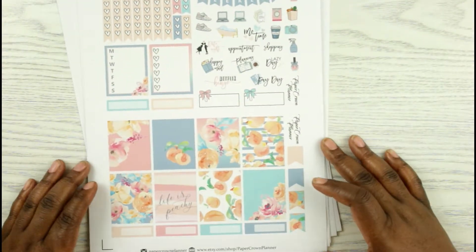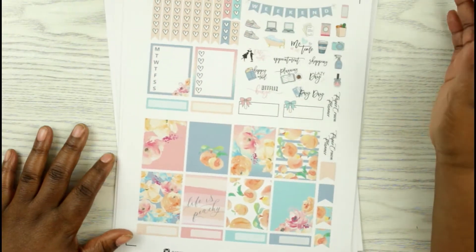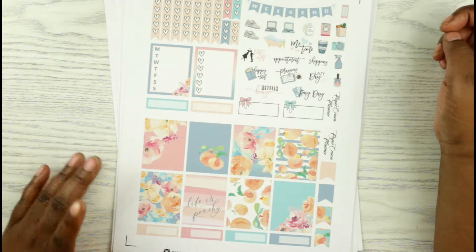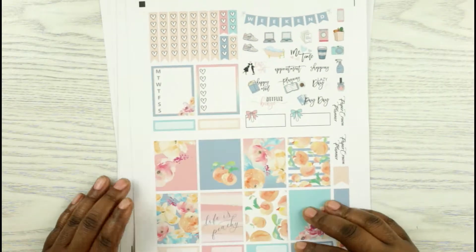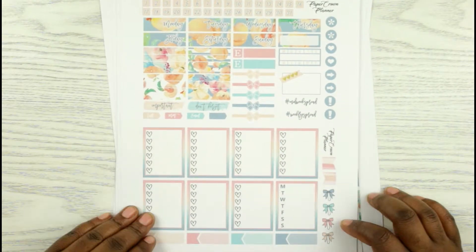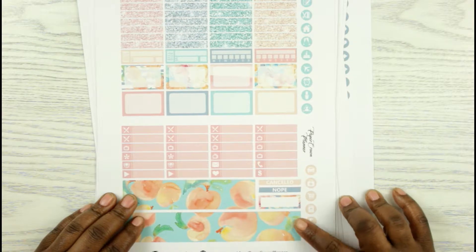And this kit is more softer colors, but I absolutely love it. It just says 'life is peachy.' I might use this this summer, probably in June. Again, here are the foil boxes. And I love that bottom washi.